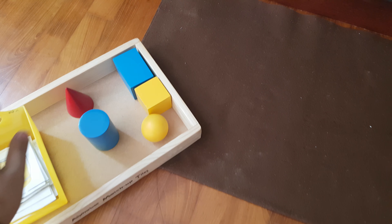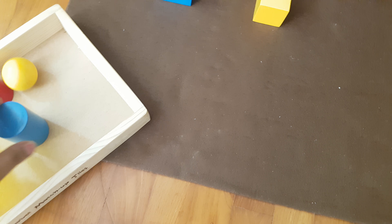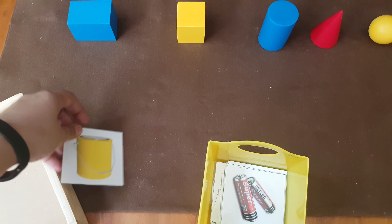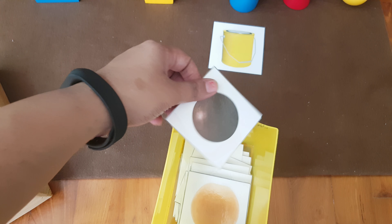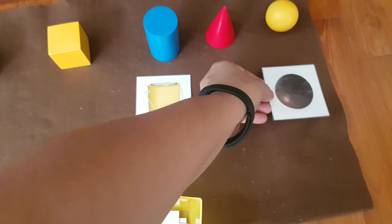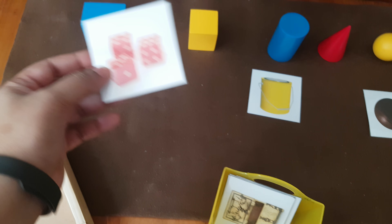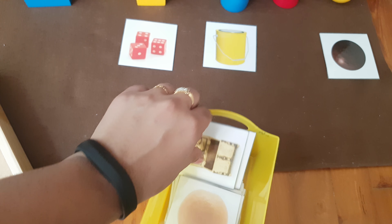Next we are doing 3D shapes this week — this shape and object matching activity. I'll place the shapes here and then she will sort the cards. So what shape is this? This can — it's a cylinder, so it'll go here. Then it's a sphere, goes here.